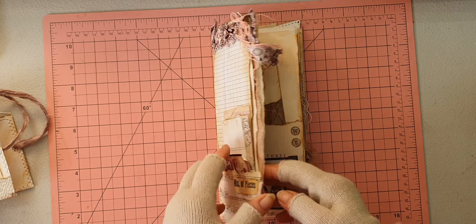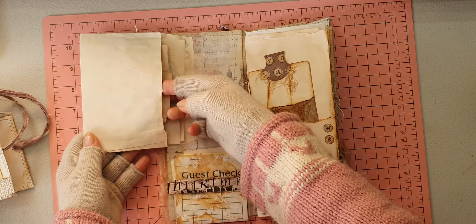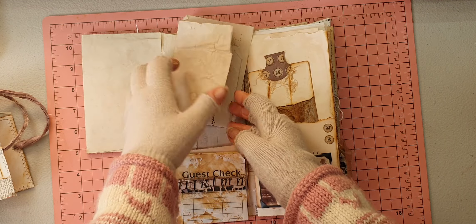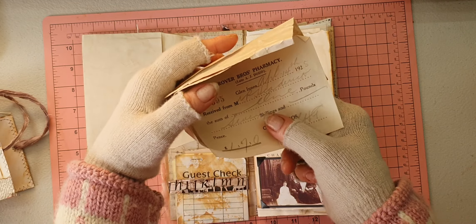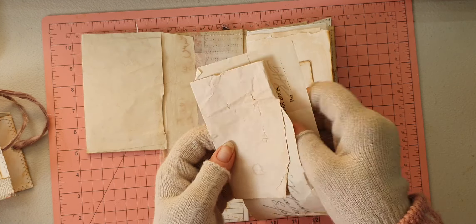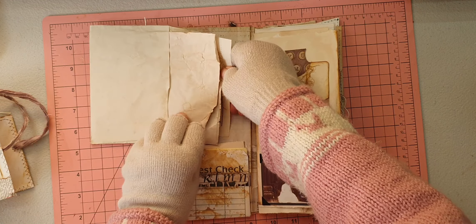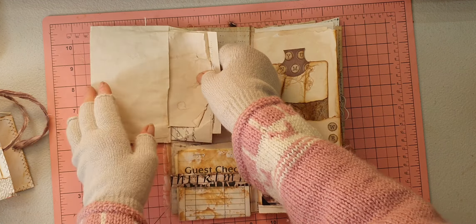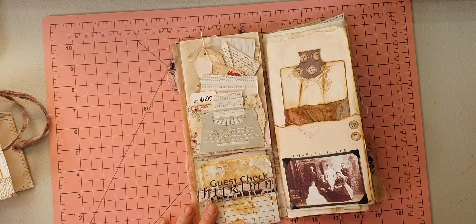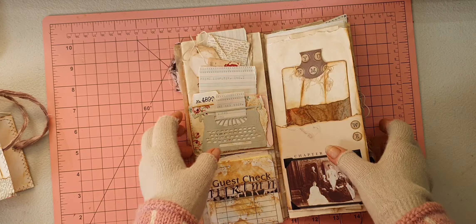Here we have a flip which is an envelope with bits and bobs in it, including a piece of original ephemera — a Grovis Brothers pharmacy receipt dated 1925, so it's very well aged. That just goes in there. It's very thin so I left it complete without folding too much. There's a tuck spot with lots of bits and bobs, and a die cut of a typewriter gifted to me — I've made it so you can stick something in there to look like someone's been typing on it.